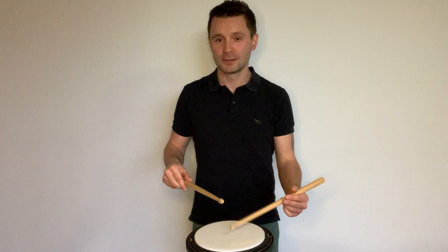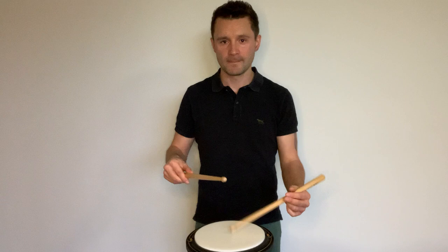We don't want double accents. Let's try the accent on the third note: par-ah-DID-dle. What's the hardest note to play when you're playing the third-accented paradiddle?